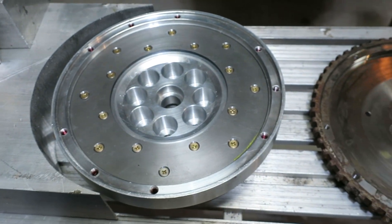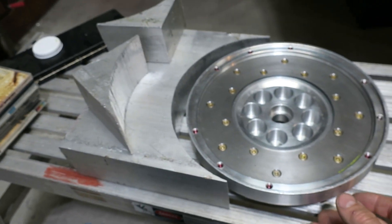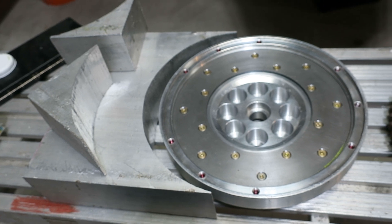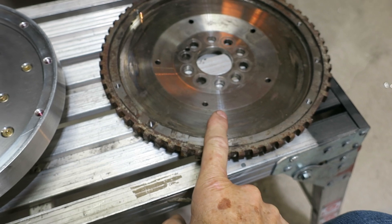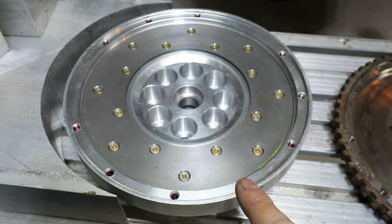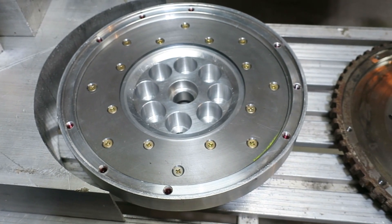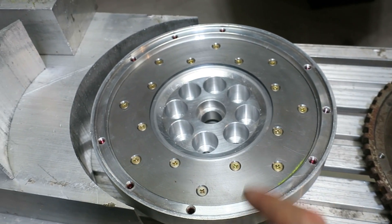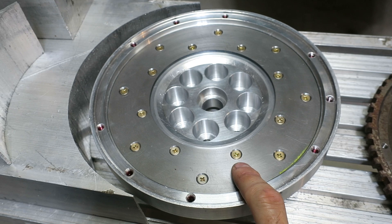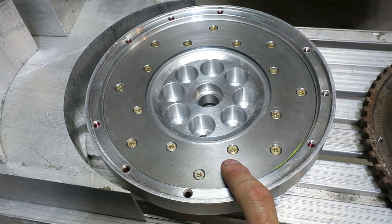That's the finished flywheel. It started as a bigger block of aluminum, weighed about 35 pounds. The original steel flywheel weighs in at 10 pounds, and the new aluminum one weighs in at six pounds, so it's a little less rotating mass. And it's got a steel wear plate on it, so that's going to be replaceable.